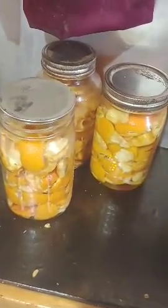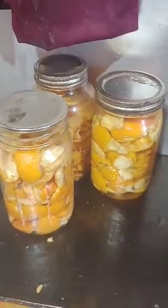Let it sit for maybe about a week or two, and then we can use it from there. We've already had some jars that have already been sitting, so they're ready to use. Every time our master has gotten oranges for us, we've been keeping the peels and using them as such.